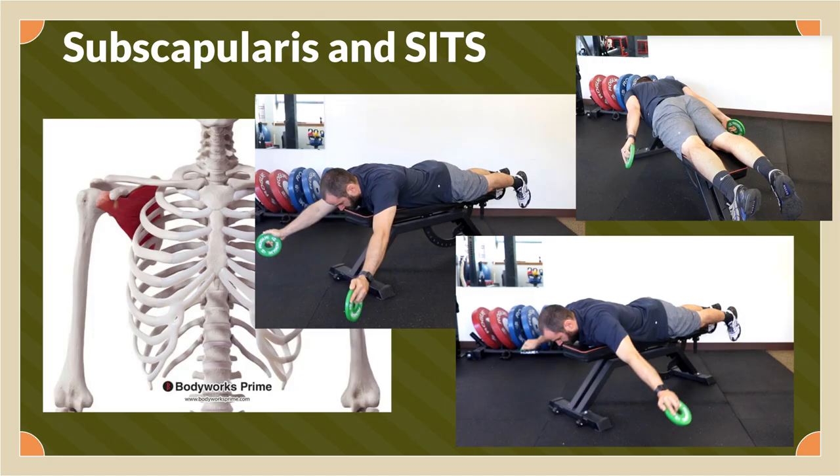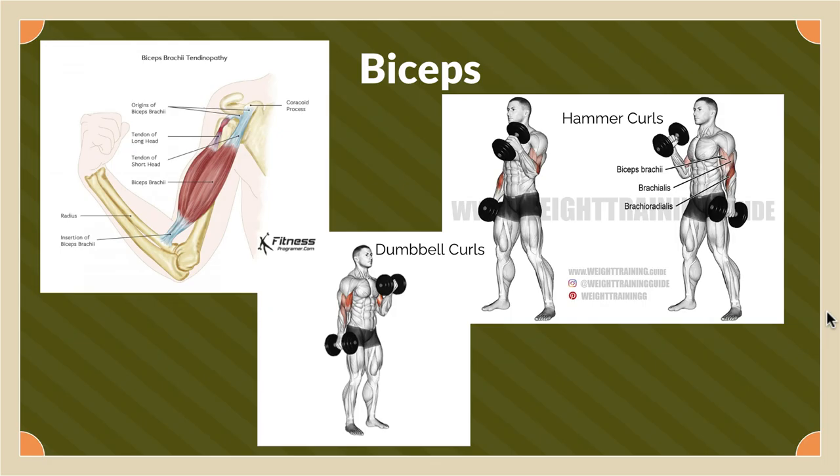For your subscapularis, we did workouts like this because we didn't have access to bands — these ones focus on your rotator cuff muscles, all done in these positions moving up. For biceps, we did push-ups, hammer curls, and dumbbell curls, since those are the main exercises that work your biceps. We only did two biceps exercises because biceps were the least important for pitching compared to your lats and subscapularis.